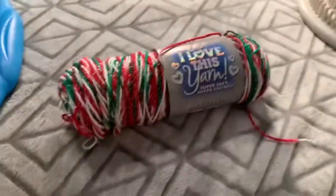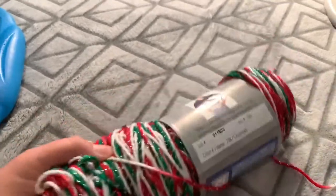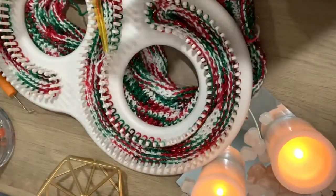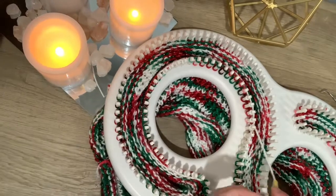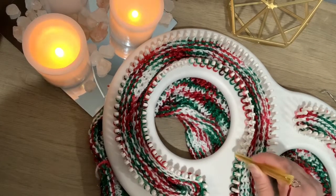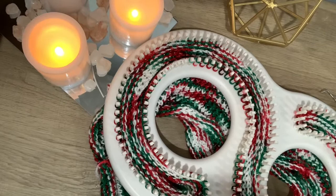That was surprisingly easy — I got it all done. I don't think I've mentioned yet: this yarn is super soft, it's metallic, and the name of it is Christmas. My loom is from Joann's and I believe I got this yarn from Hobby Lobby. So I'm getting close to the end of this skein. You just go around, back behind the peg, and around, and you keep doing that until you get all the way to the end. Some patterns don't call for all the pegs to be used, but that's how I'm doing this one.